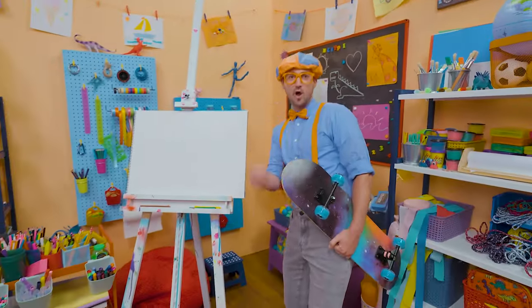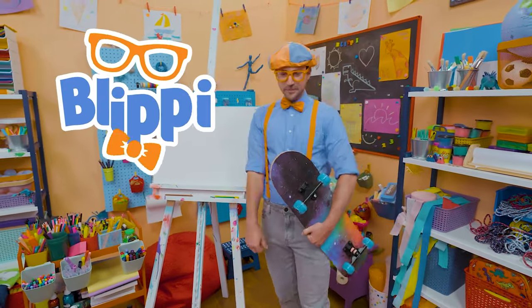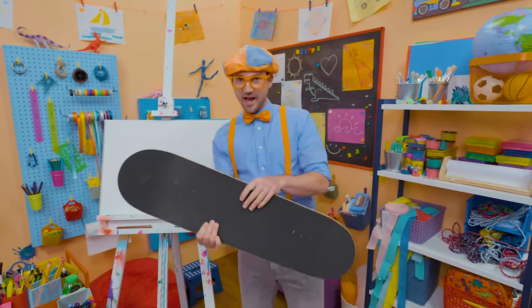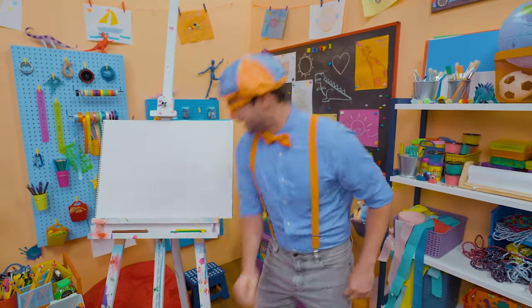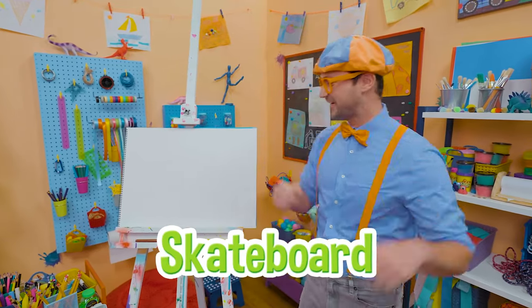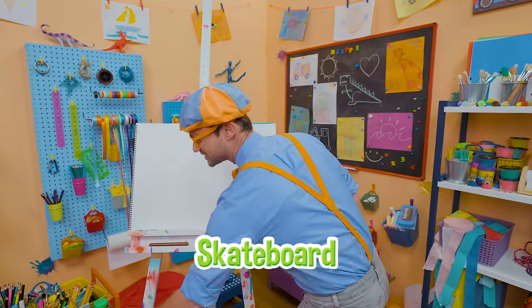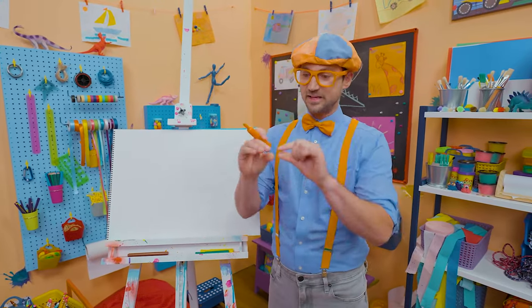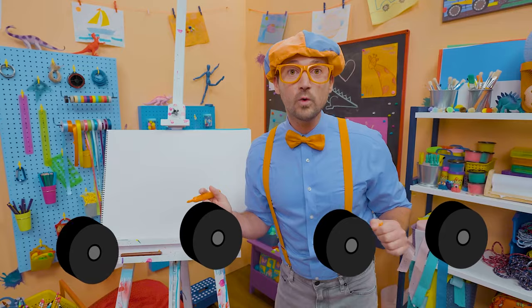Hey, what's up? It's me Blippi — check out my tight skateboard! Today, why don't you and I draw a skateboard? Skateboards are so fun. I'll start with the color orange — it's a piece of wood on four wheels.